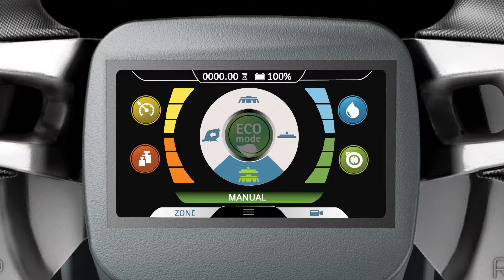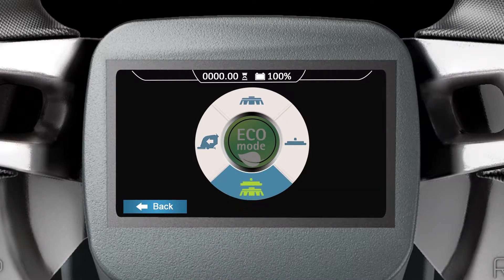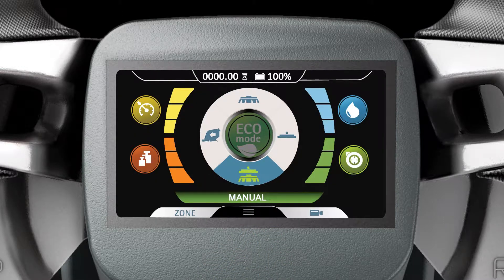The four icons that surround the Eco Mode icon are called the Manual Mode selector. Tap on one of the icons to select one of the machine's Manual Modes, then tap the icon again to confirm your selection. Each Manual Mode allows you to adjust the available function levels of the mode you choose.